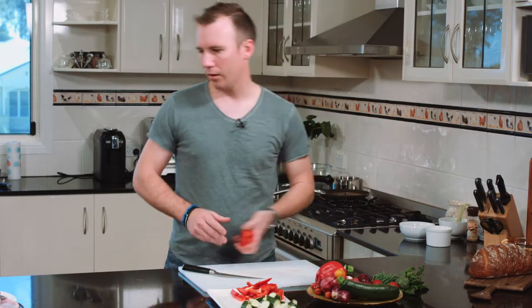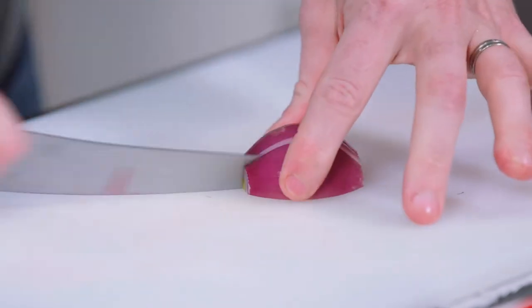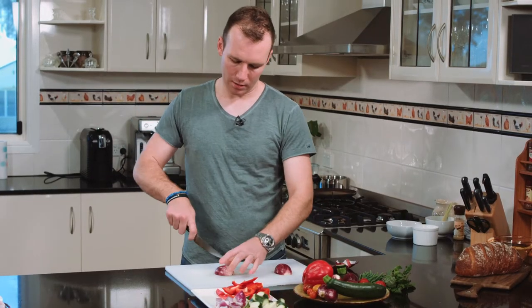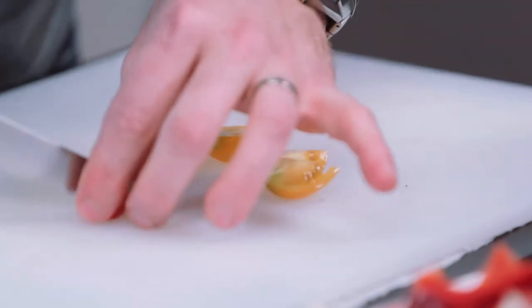Ratatouille is like a vegetable stew, however we're going to adopt a more modern approach to it. Eggplant — just some baby ones — and then finally we've got some little heirloom variety tomatoes.